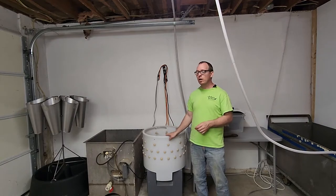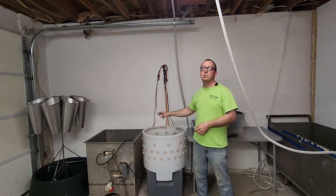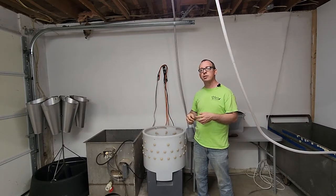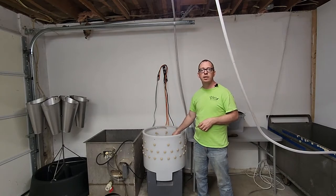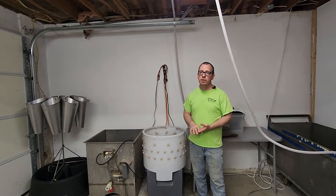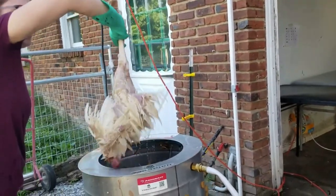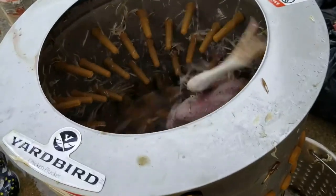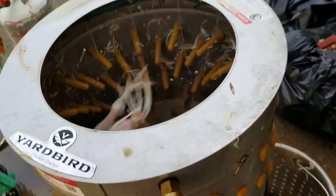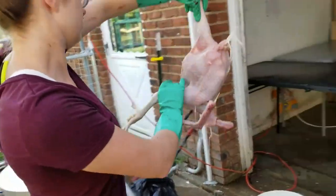After they're done scalding we move on to the plucker. This is a Featherman Pro plucker. The way it works is you throw your chickens in, it spins them around, and these rubber fingers grab and pull the feathers — a good 30 to 40 seconds in there is fine and it usually gets all the feathers off. If you are a small homesteader, you can do what we did when we started: we used a Yard Bird plucker, very affordable and available on Amazon with a link in the description.